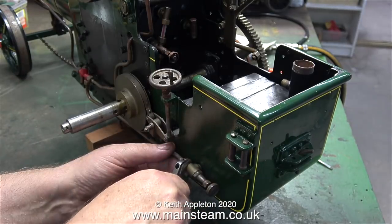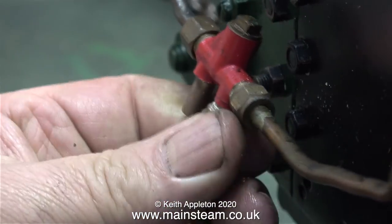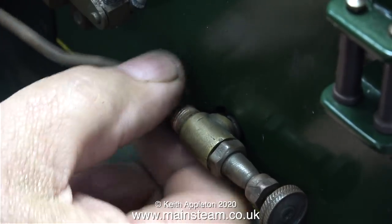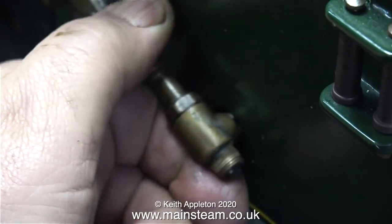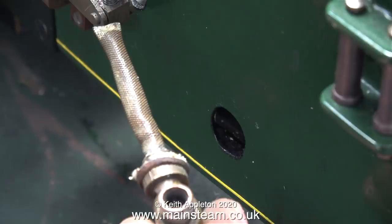With the engine now sat on a piece of mahogany, it's time to remove the fittings from the water tank, starting with the injector water valve. This controls the flow of water from the tank to the injector's water inlet. So while I'm at it, I'm going to remove the injector — I'll put this in the acid bath to clean it internally. Once I'd loosened the nut on the water valve using a spanner, the pipe came off quite easily. This part came out complete with its own water filter.